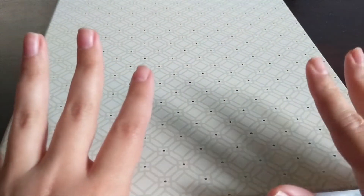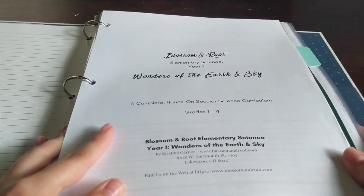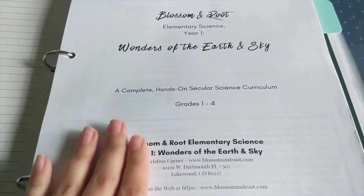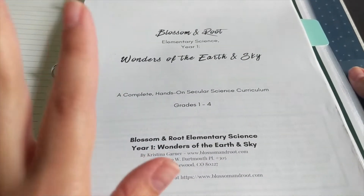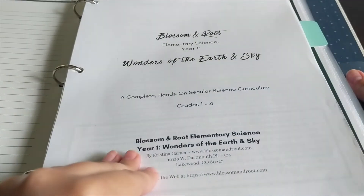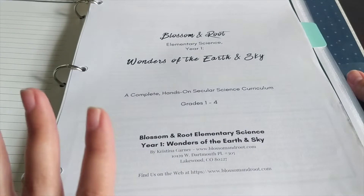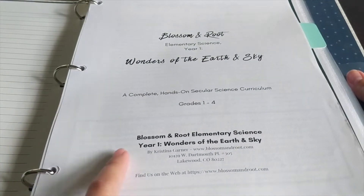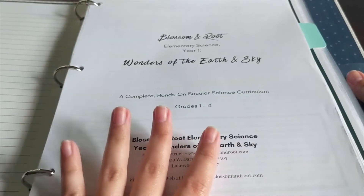I have the science curriculum in my homeschool teacher binder. It is a PDF curriculum, meaning that you will download the files and then you will need to either have it printed or print it yourself. This particular grade level that we did last year, I opted to just print it myself, which is why I don't have the gorgeous color cover here. However, the next grade level that we're going to be starting in August, I did print in color and had it spiral bound.